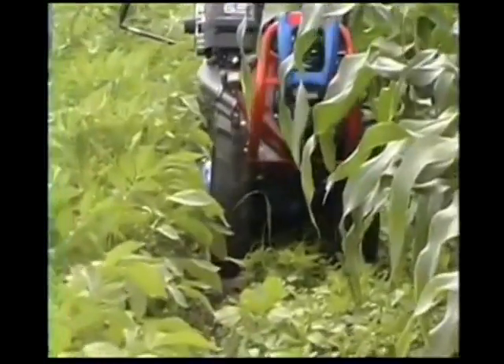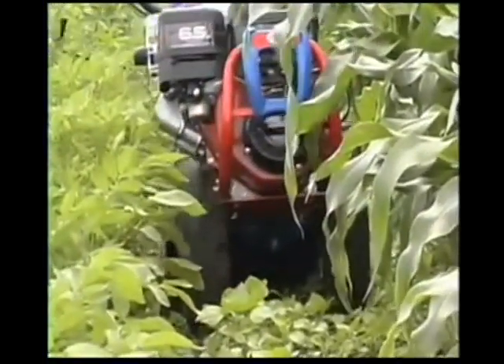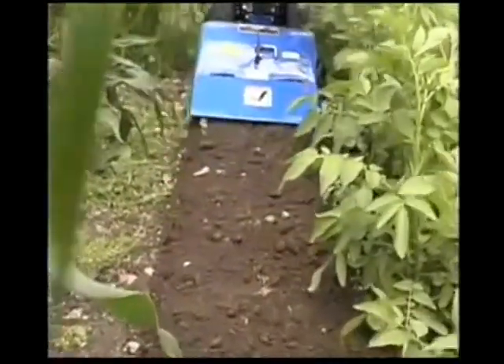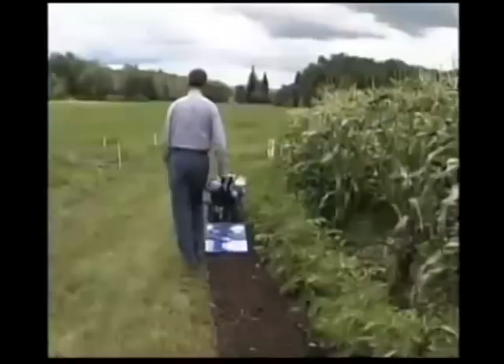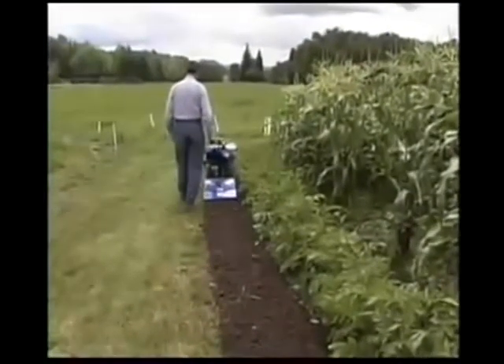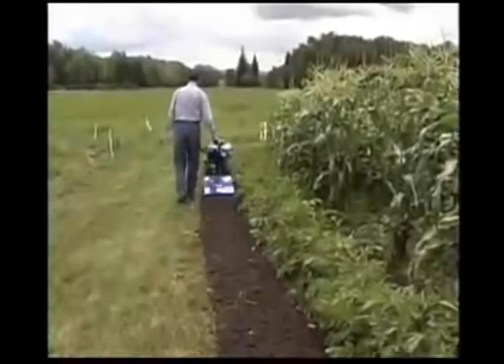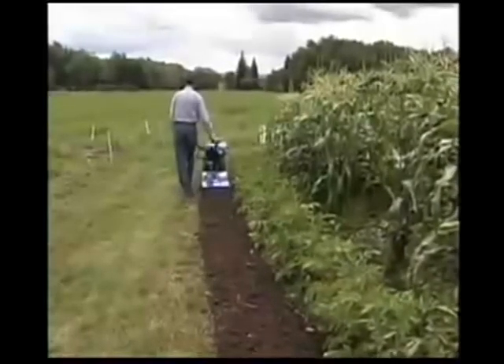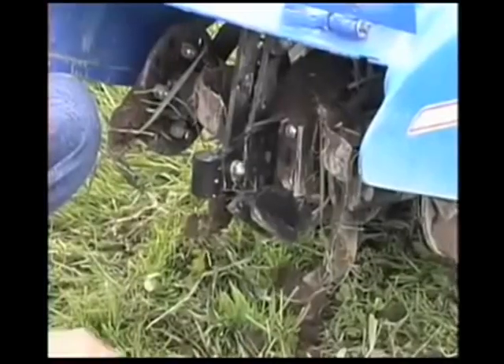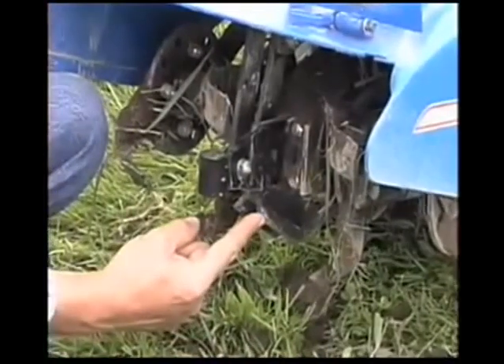With the tines set at a shallow depth and at the 10 to 1 ratio, weeds are eliminated. A coarse dirt mulch is created at the surface and the soil is not over-pulverized. Notice that by offsetting the handles and walking alongside, we're not re-compacting the soil just loosened by the tines. And BCS does not leave an untilled strip in the center like other brands of tillers, due to its unique planar wedge.